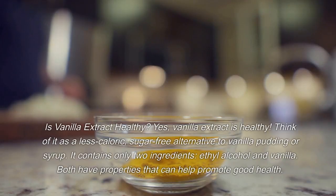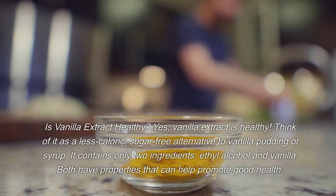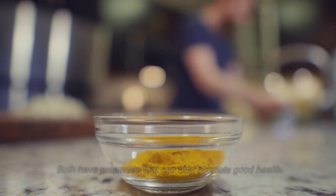Is Vanilla Extract Healthy? Yes, vanilla extract is healthy. Think of it as a less caloric, sugar-free alternative to vanilla pudding or syrup. It contains only two ingredients — ethyl alcohol and vanilla — both of which have properties that can help promote good health.